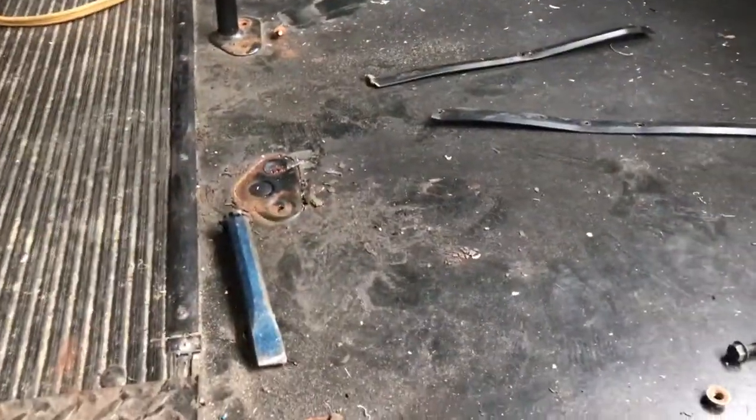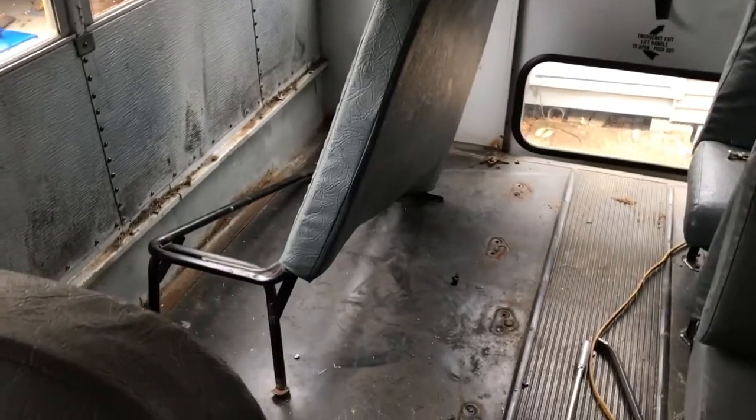I just want to do a quick video of the process of pulling the seats out here. If I stand back over here, you can see we actually have three seats out and removed. We just got them stacked over here to the right.